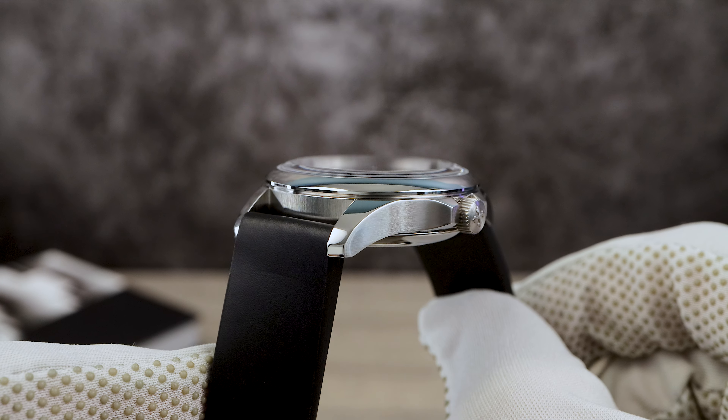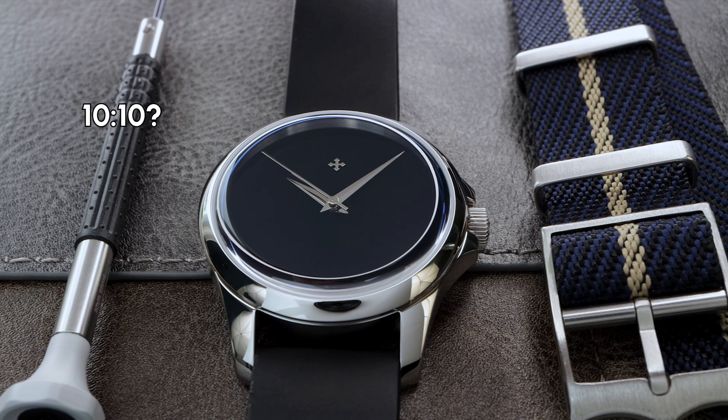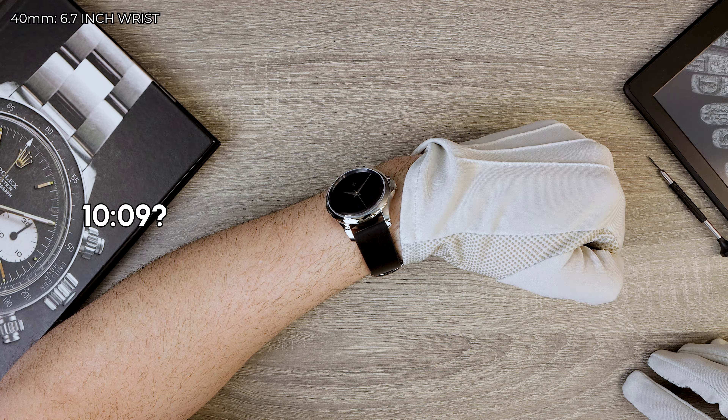Let's do a fun experiment. What time am I showing right now on the screen? Is it 10:10? Maybe 10:08? Or it could be 10:09. You don't care, because you only care about how good this thing looks.